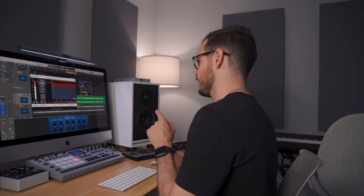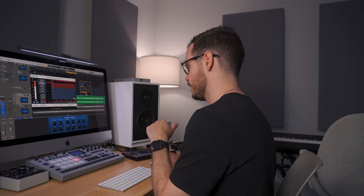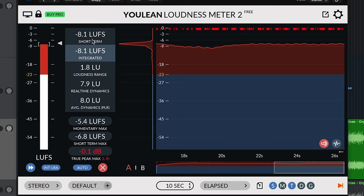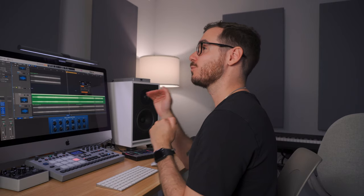Even at -0.1 dB with the true peak I'm still going over, so I turned it down one more because I want just that 0.1 dB of headroom, just in case there's any inter-sample distortion when it converts to MP3. And look — you can see I'm at -8 LUFS. The momentary LUFS is around -5.4 to -6.8, so there are moments where it gets really loud. Let's compare it volume-wise to the original, then I'll show you the before and after when leveled at the same volume.